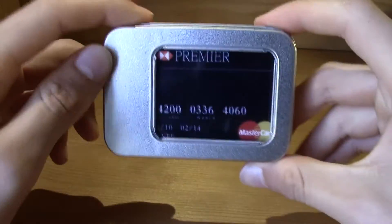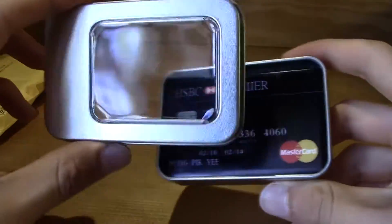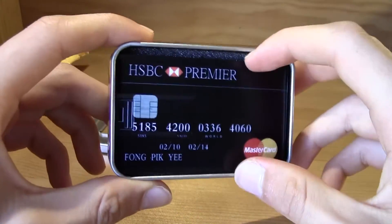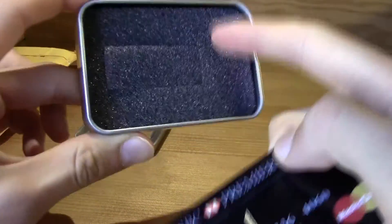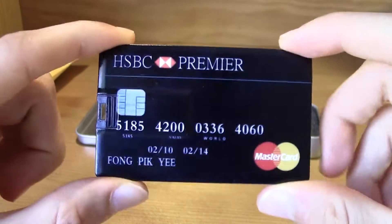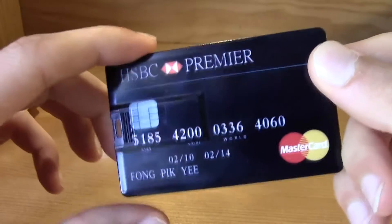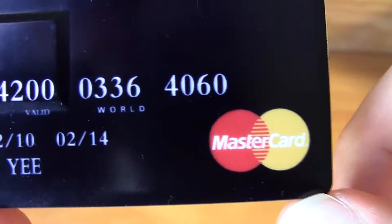I really like it, actually I really like it. It has some quality. Let me just take this out — you have this little card, some nice protection over here, and then you have the card. The card is really nice and the quality is really good.